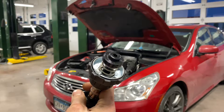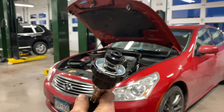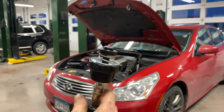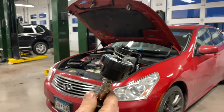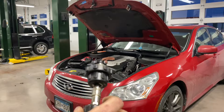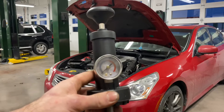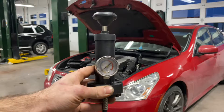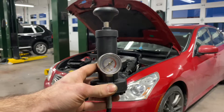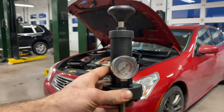Some cars have a reservoir, so this would go in place of the reservoir instead. Sometimes you do need to block off dump hoses or overflow hoses — you've got to pinch those off so you don't lose pressure. Essentially, this threads on like a radiator cap, then you pump it up, create pressure in the system, and that pressure will push out coolant from wherever the coolant leak is.